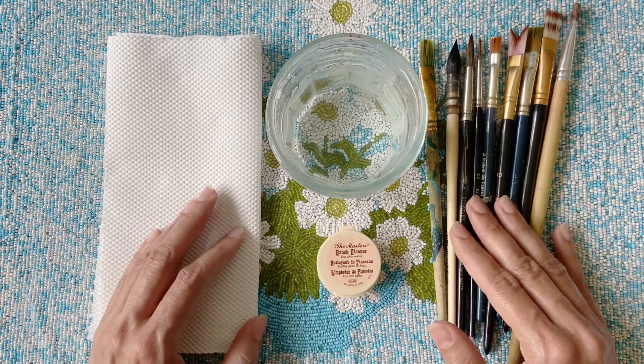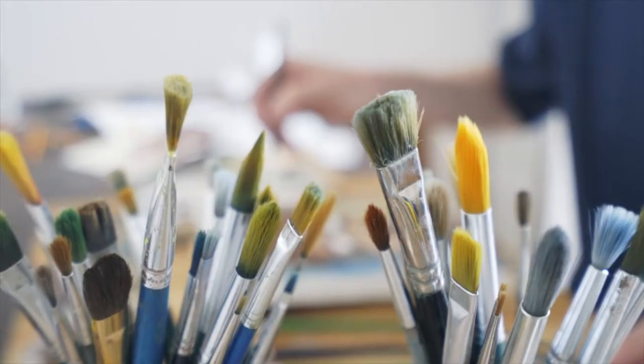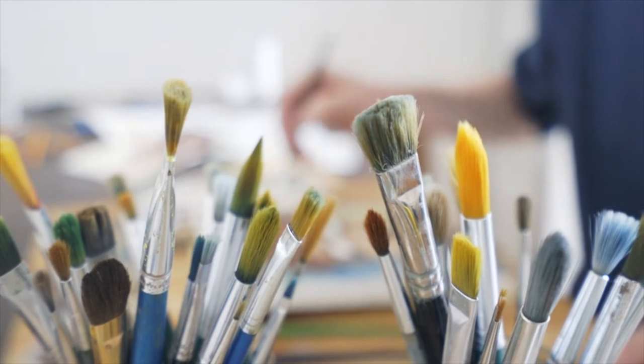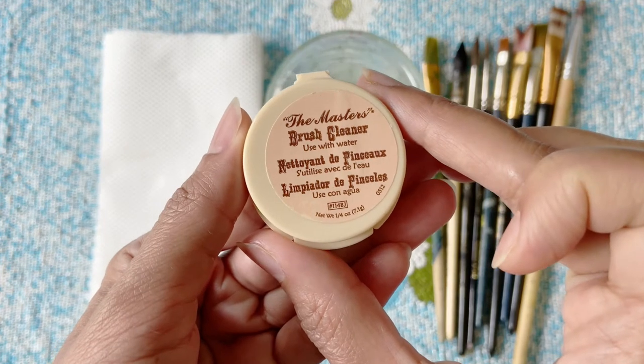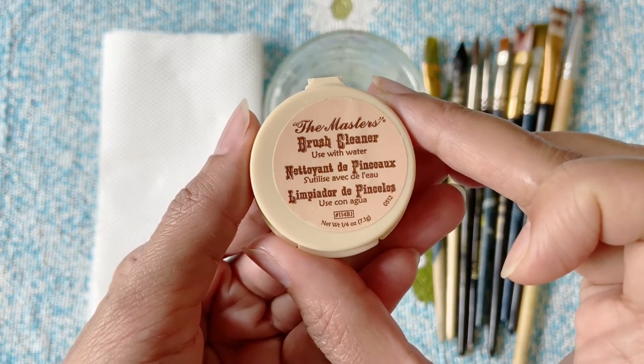Welcome back to another review video on Sita Ram Stationer's official YouTube channel. Today I would be reviewing a product that ensures that your painting brushes remain clean and conditioned. This is the Master's Brush Cleaner and Preserver, which is specially designed to remove paint stains and dried paints from your brushes.